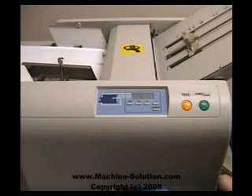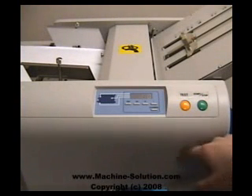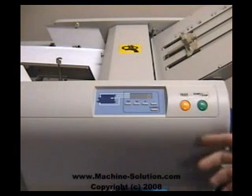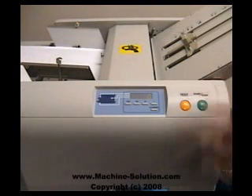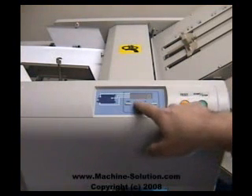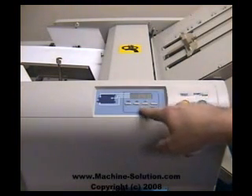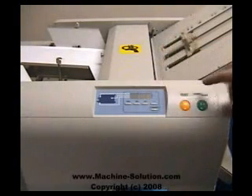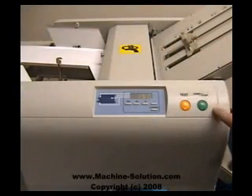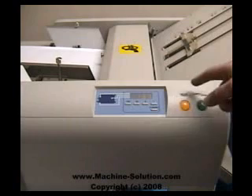Now that we have the paper in place and all adjustments set, we'll go ahead and turn on the machine. There are two different ways to operate it. You can either press the start button and the machine will automatically pull in sheets until it runs out of paper, or you can use batch counting so it keeps subtracting. For example, if you wanted to produce 150 sheets, you'd choose the 100 marker and then add 10 five times to get 150, then press start. The machine will count down until it reaches zero.